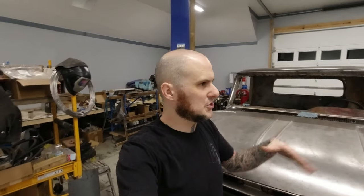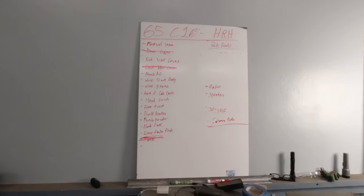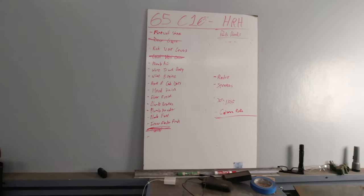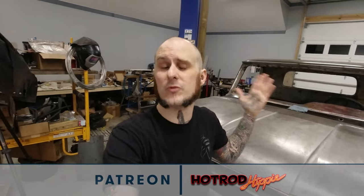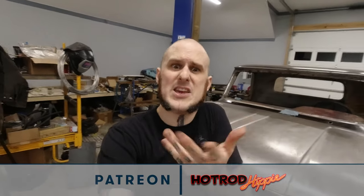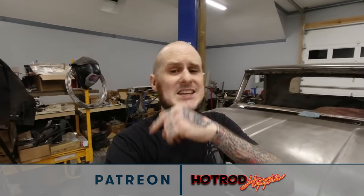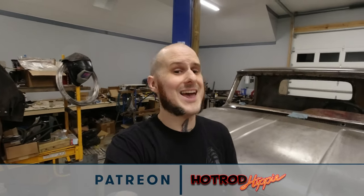All right folks, that's going to wrap it up for this update video. I'm sure I forgot a ton of little things — we've been working here, there, everywhere on this truck, bouncing around getting things ready. I've got the whiteboard I showed you folks in earlier videos, updated it a couple of times, crossed things off, completely rewritten it as we've moved on. There's a lot left to do on this truck. I hope you found this video interesting. If you did, please go ahead and drop it a like — it really helps out. Let me know in the comments what you think about the updates, the exhaust, the radio. Check out the Patreon at patreon.com/hotrodhippie, which directly supports this channel, and get subscribed to keep up to date with all the Hot Rod Hippie content. Thanks for coming around folks.